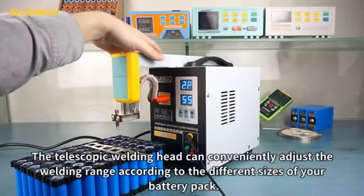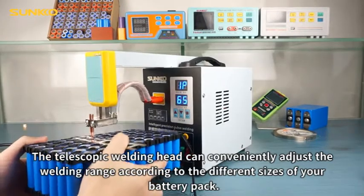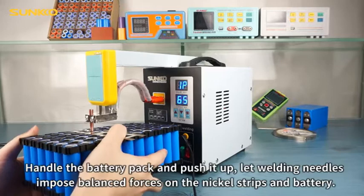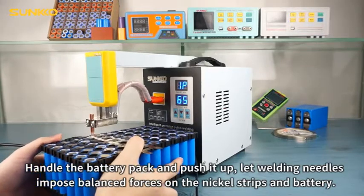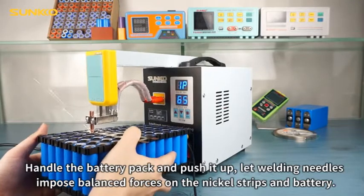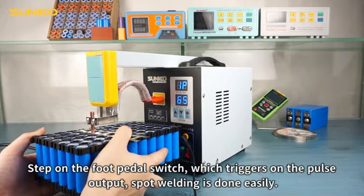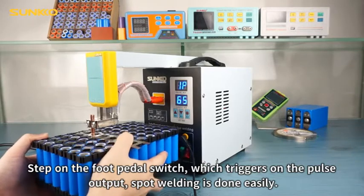The telescopic welding head can conveniently adjust the welding range according to the different sizes of your battery pack. Handle the battery pack and push it up, letting the welding needles impose ballast forces on the nickel strips and battery. Step on the foot pedal switch to trigger the pulse output — spot welding is done easily.